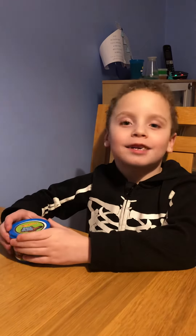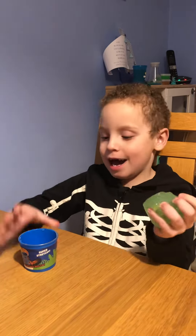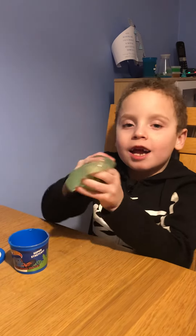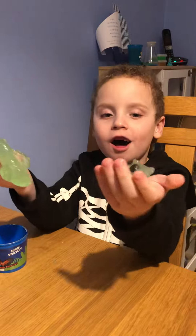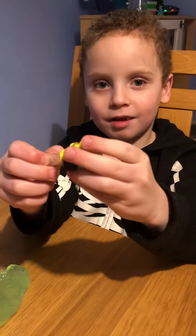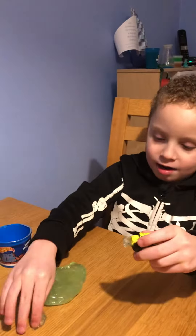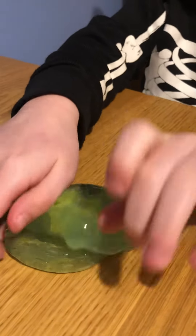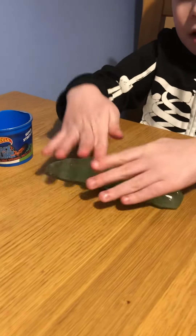Hi guys and welcome to Jacob's Toy Review. Today we're going to review Hot Wheels slime. You can see this Hot Wheels car, and we're going to show you what this slime can do.